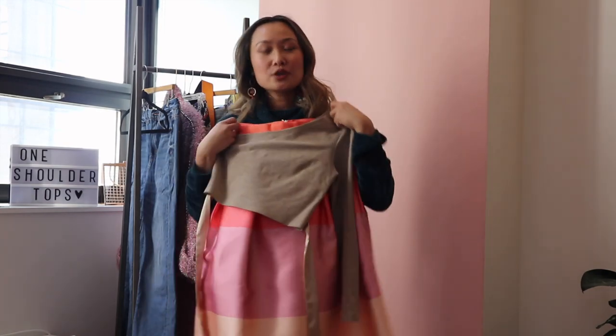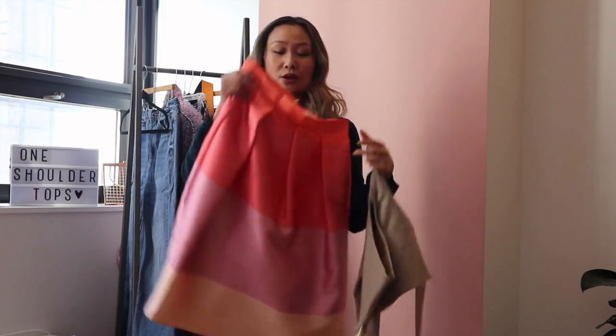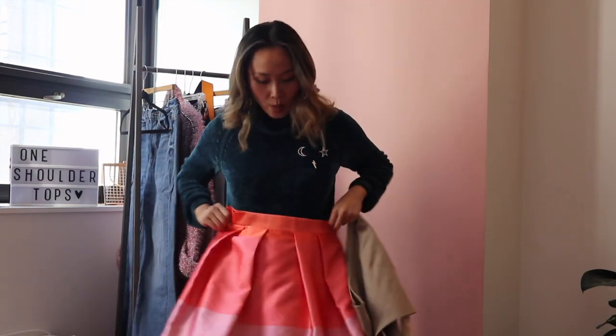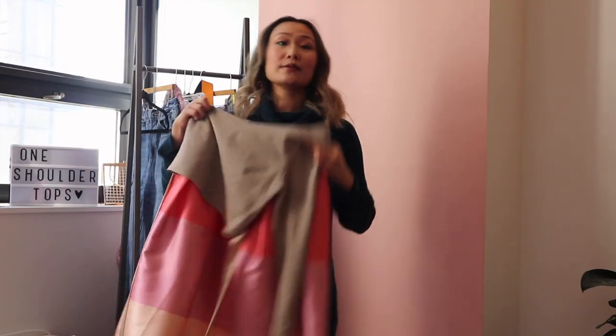The second way I'm going to style this top is in a more feminine look. Because this top is pretty fitted on the body since it is this cotton material that really hugs the body, and because it is cropped, it looks really good with a wide flared circle skirt like this one. The two combined is going to be really flattering on the figure and it's also really going to slim the waist.